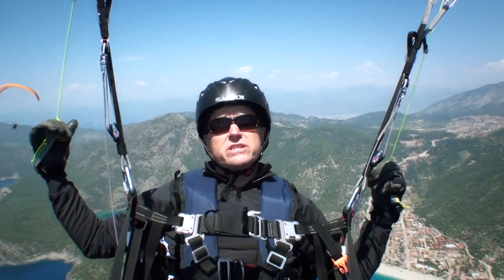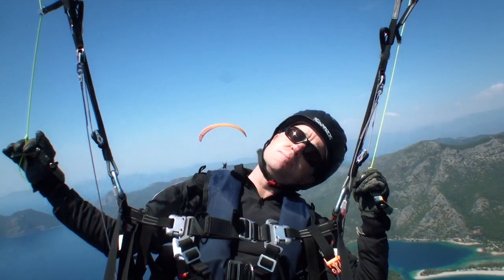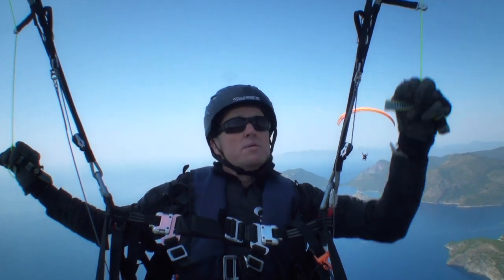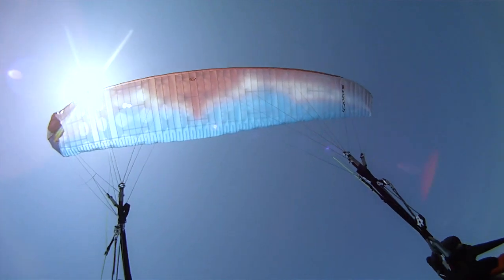And if that doesn't work, obviously you stall it out. But it's good once you're in a smooth 360 — you've got the opposite brake on and you're controlling it. You can actually, whilst you've got the pressure on, pull the stabiliser line as well. Because you've got the pressure, it tugs it out and it comes straight out.